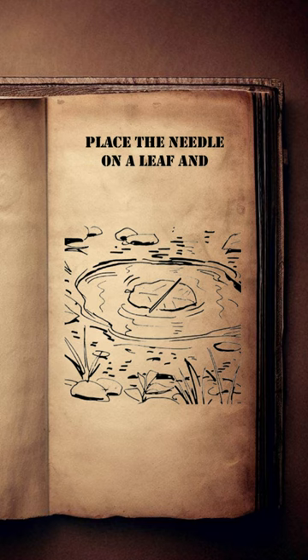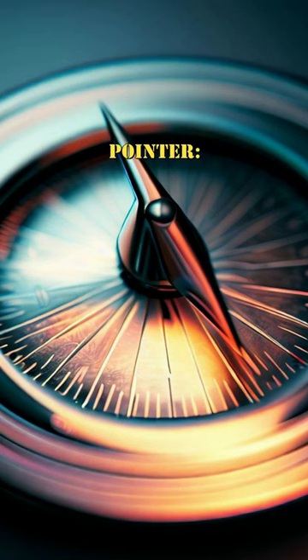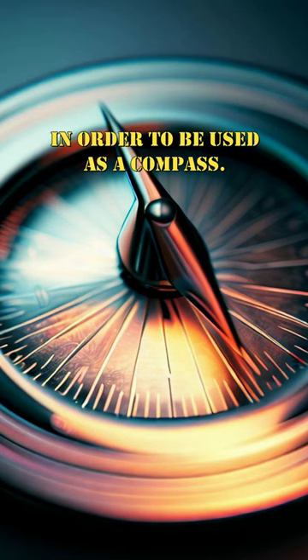Place the needle on a leaf and let it float in a puddle of water to find the north-south axis. Metal must be magnetized in order to be used as a compass.